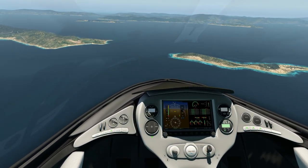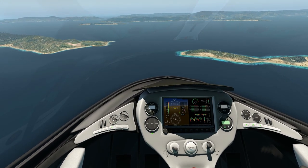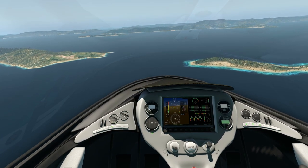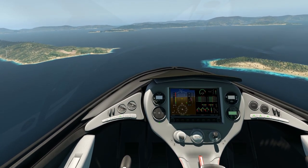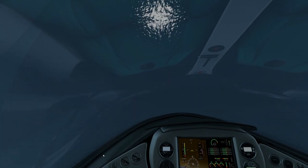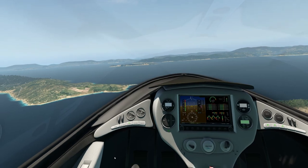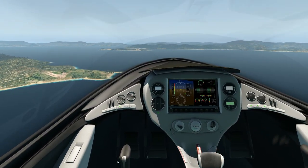It's pretty smooth — it trims out really well, quite happy sitting at a speed once you've trimmed it out. You'll notice the big button in the middle: it's water and sea — you need to change it over depending on whether you're landing on water or on a runway. Nice and smooth on the loop — just get plenty of speed up, but it just about wants to hang at the top, so you don't want to be pulling too hard back on the stick or it'll just mush over.